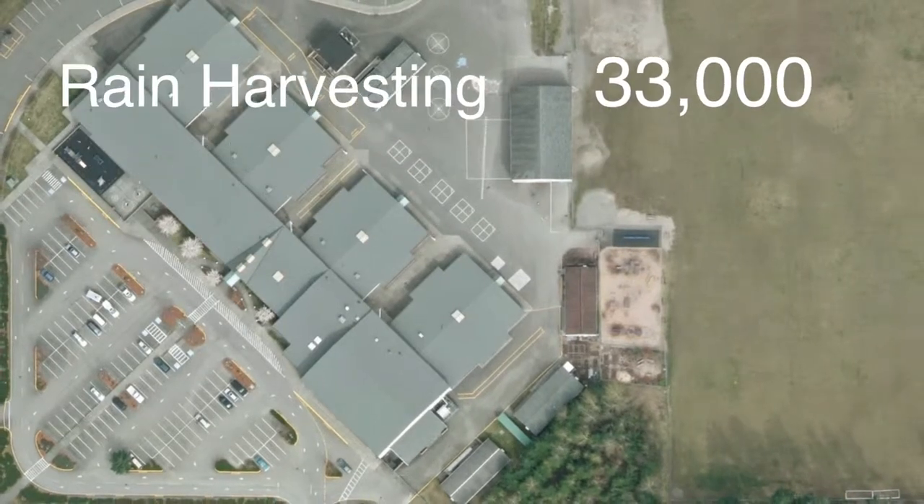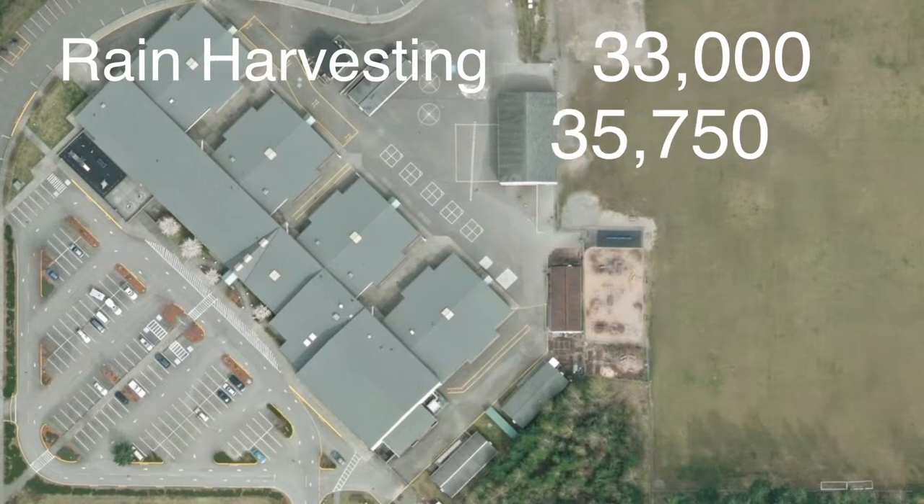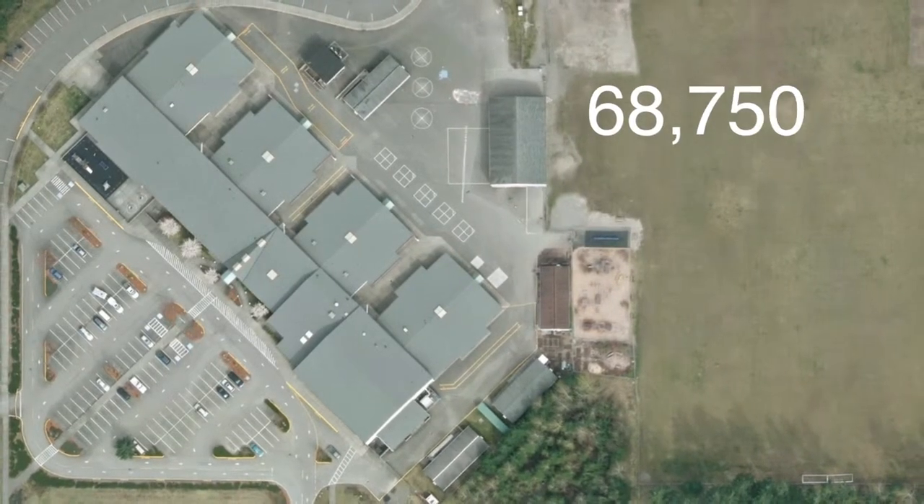Plus the gym and the office and the cafeteria, that's another 35,750 square feet, or 68,750 square feet altogether.